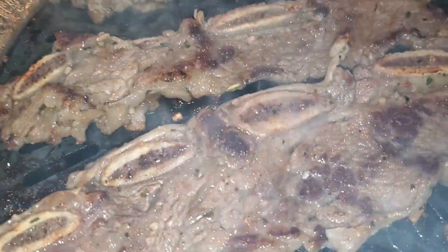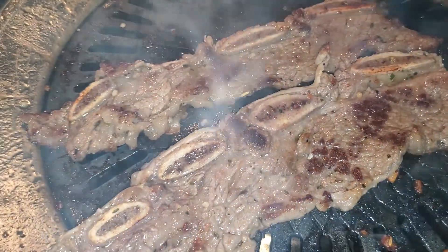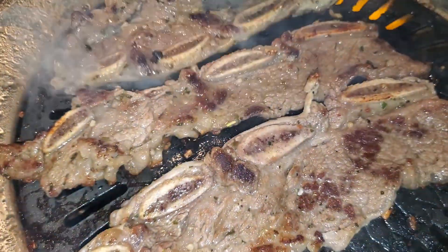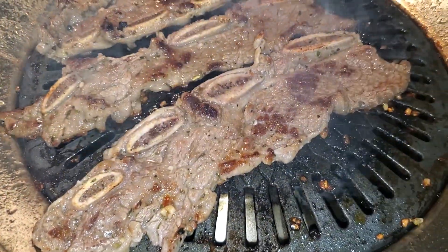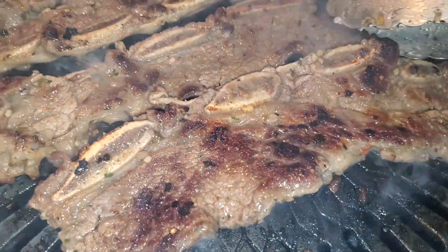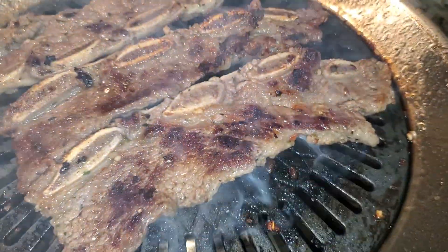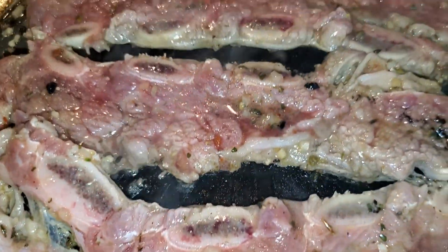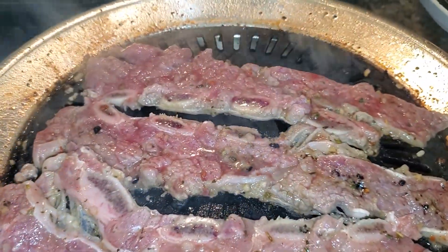I turned the fire up and I'm getting a nice little better sear now. I'm not sure what this metal is made out of — it's not cast iron — but yeah, I'm getting a nice sear right there. Learn something new. Turned the fire up. Smokeless my ass — yeah, it got a little smoky in here.